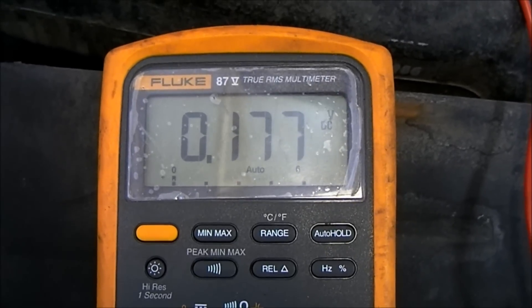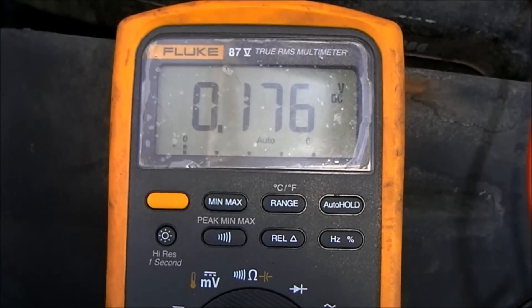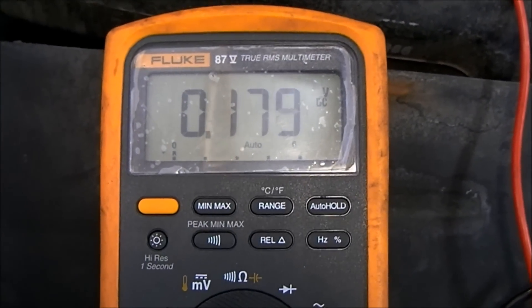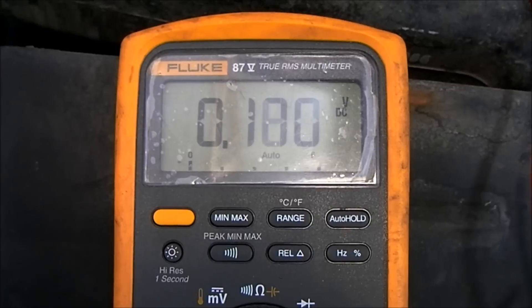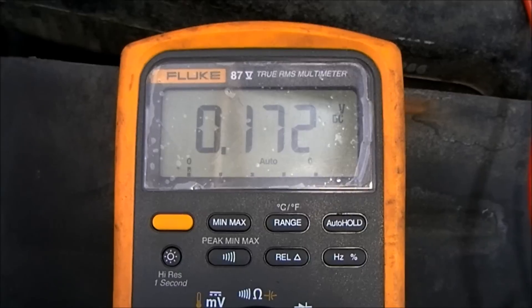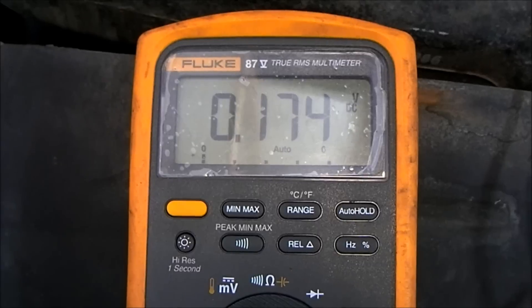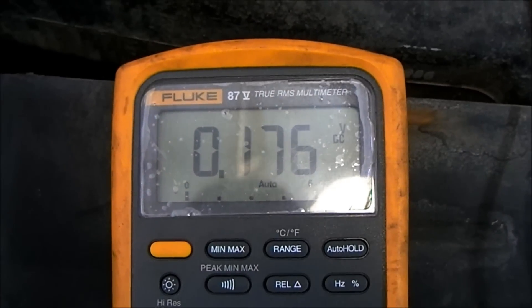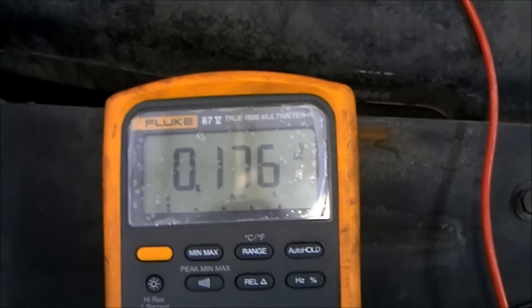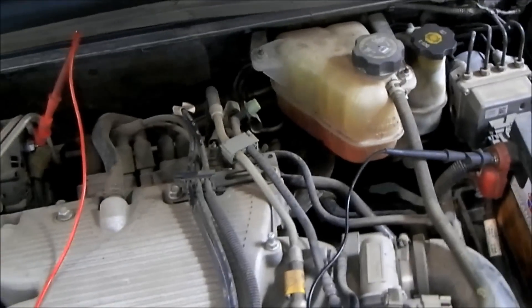Is that good or bad? On the positive side of just about any electrical circuit - except for most electronic control circuits - the specification we are going to use is 0.5 volts. That means we should not lose more than a half a volt, and that's pretty generous. We should not lose more than half a volt on the positive side of this circuit, and obviously we are well below that at only about 0.17 to 0.2 volts. So the positive side of the circuit is good.